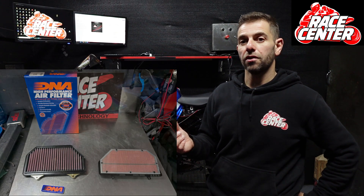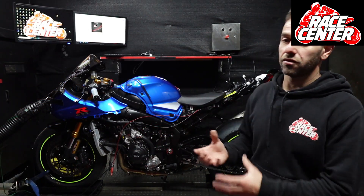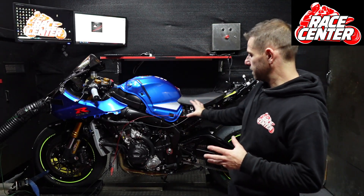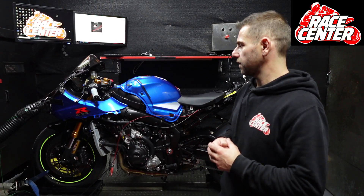On the dyno and the tune side of it, we've tuned this one through the Woolwich Racing software and done it through the ECU. You can see we're tapped into all of the ECU sensors — we're measuring the twist grip, throttle position, RPM and all that sort of thing.